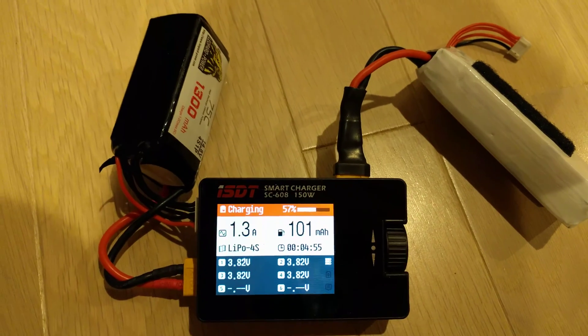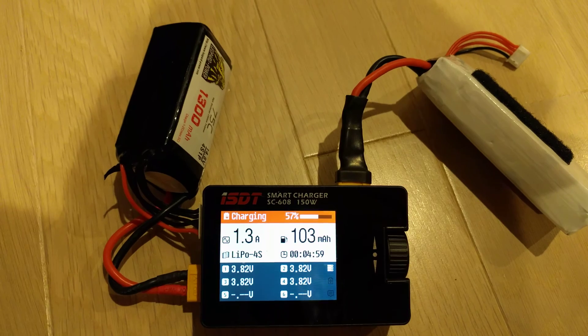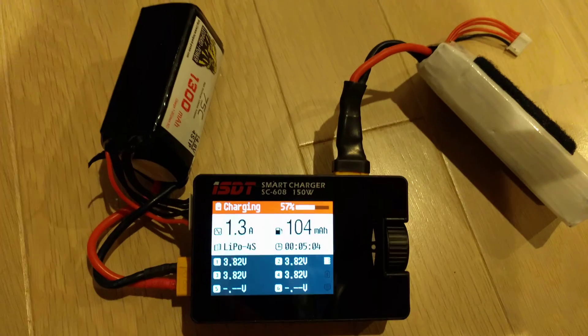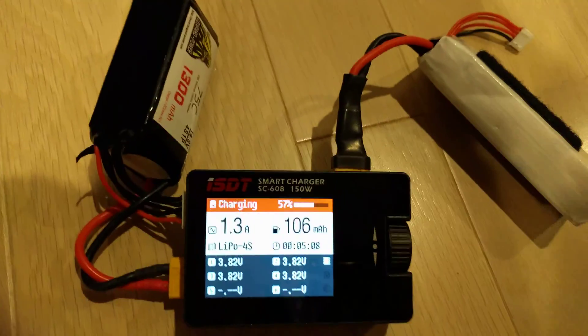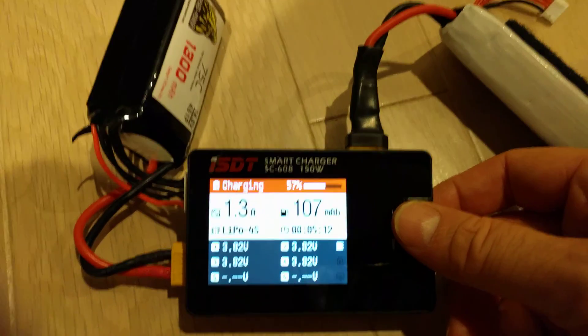I also have an external AC adapter, inverter, whatever, to use it at home. It's really, really nice. You can change the brightness of the screen, the volume of the beeps, and all that kind of stuff.